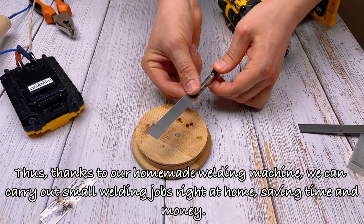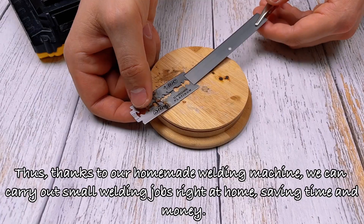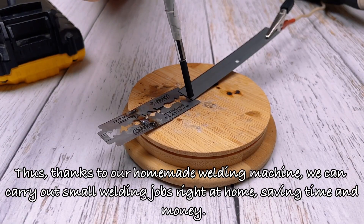Thus, thanks to our homemade welding machine, we can carry out small welding jobs right at home, saving time and money.